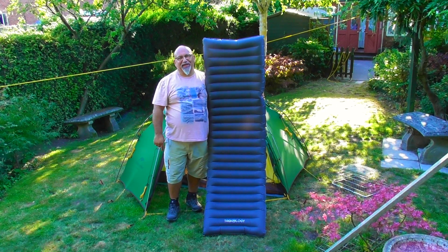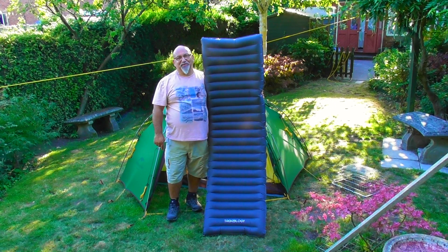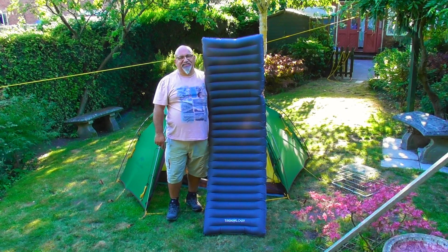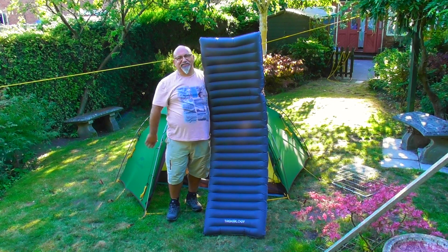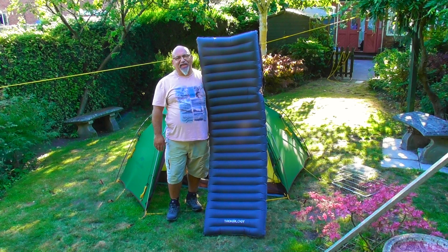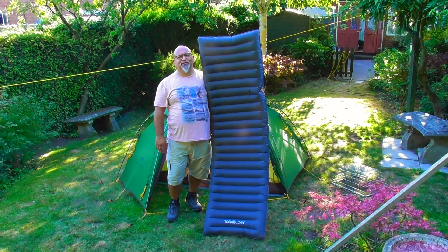Hello! How are you doing? Welcome to today's review. I'm going to tell you about what I consider to be probably the best three-season sleep system money can buy — specifically this mattress. This is the Trekology UL80 Davey Boy Goes Wild review.